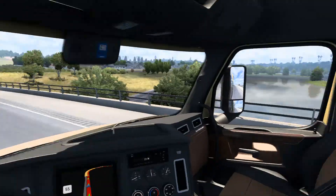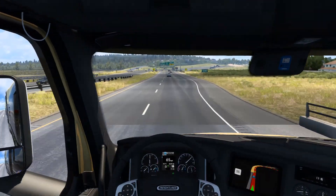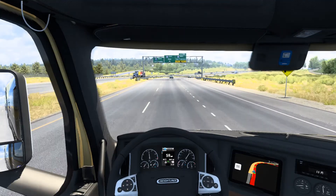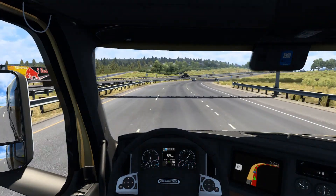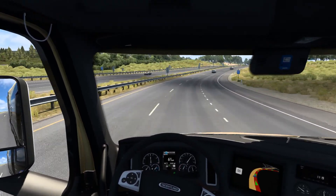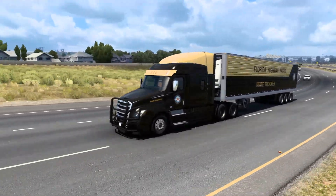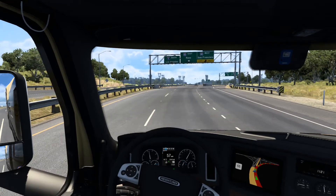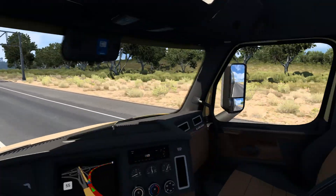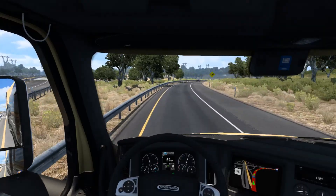Even these seats kind of go with the skin because they're kind of tan - not really, but it just looks better than the standard. This skin is amazing. We're about to do some illegal stuff even though we're driving a damn police truck.